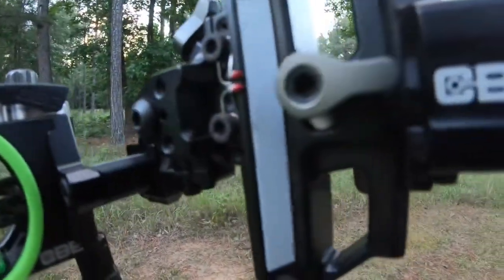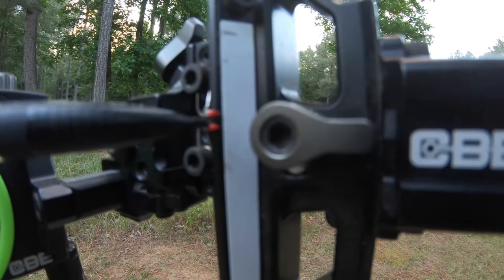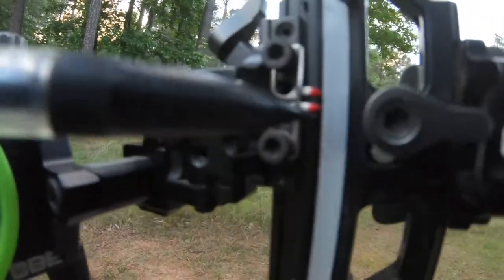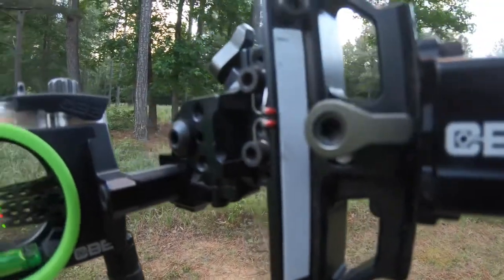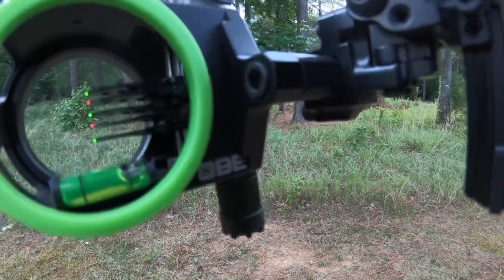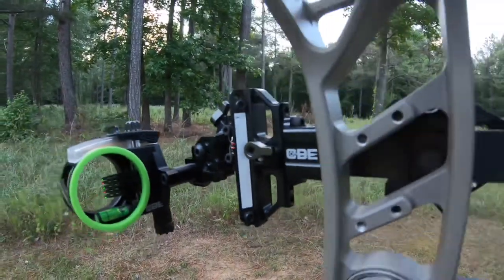So now you can see where the bottom pin is marked. I'm going to put a mark right there — that's going to be my 60-yard mark. This bottom pin is my floating pin. I'm going to make a mark right there.